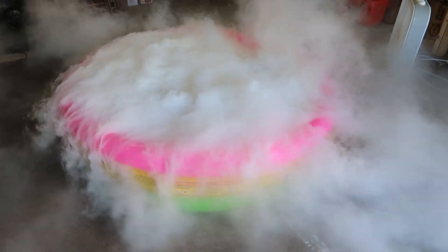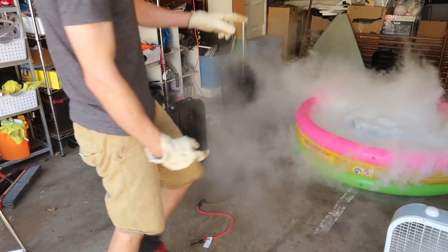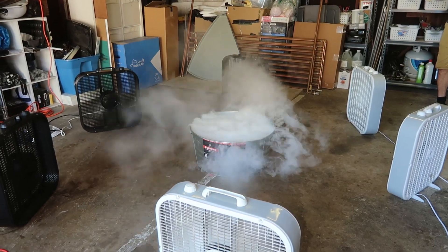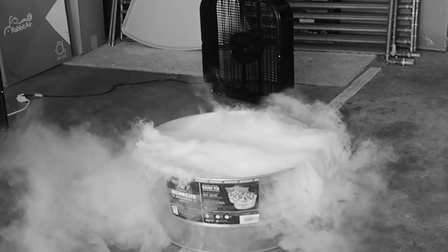It's swirling. Are we turning? Yeah, here — let's readjust. Let's get in there. Okay, so that really didn't work.